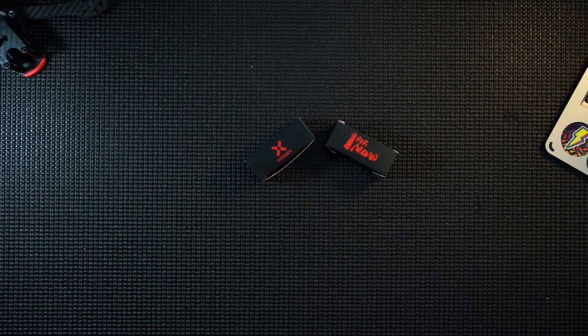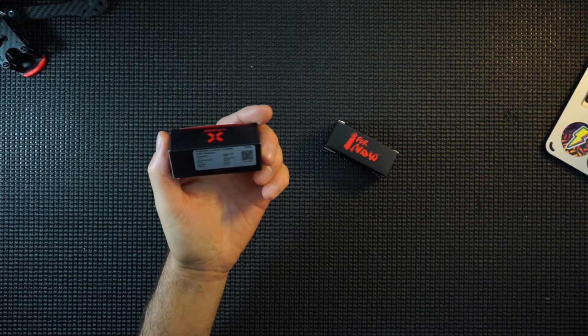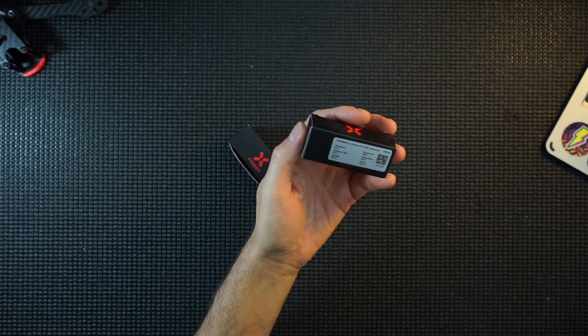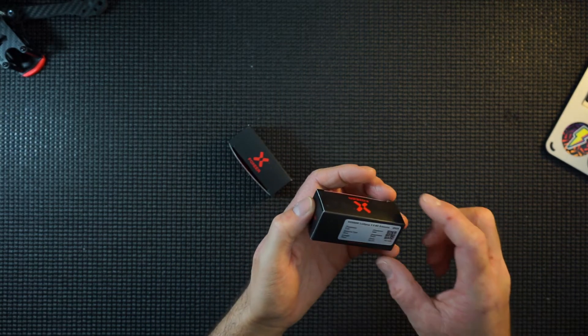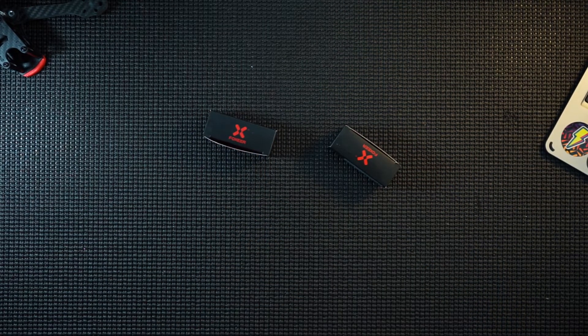Hi guys, what I've got here is two antennas from Foxy Air. I've got the Stubbies and I've got the Lollipops. Both version 3s and they're 5.8 GHz. Let's get these unboxed and have a look.